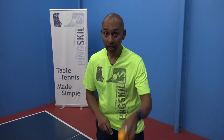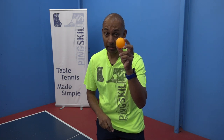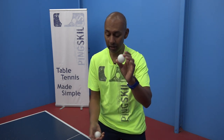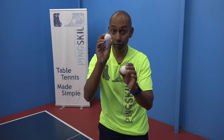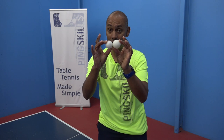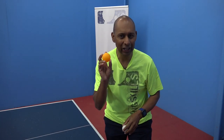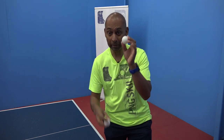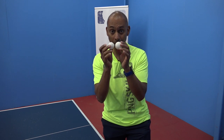The first thing is to make sure that you've got the right size table tennis ball. This is way too big. This is actually too big. This is a 40mm table tennis ball — you can see there is a subtle difference. Balls can be orange, but clearly not this big, or they can be white, but again, not this big. They need to be 40mm.